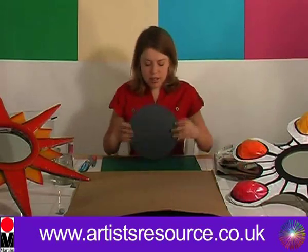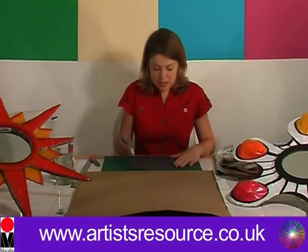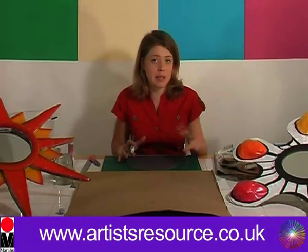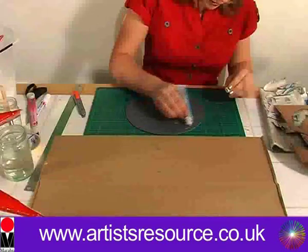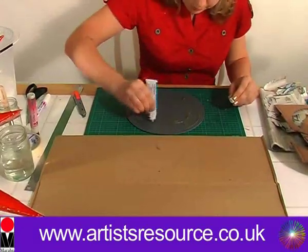We're going to get our mirror and turn it to the reverse, and get our contact adhesive and apply it all over the mirror. We're going to need to leave this for 15 minutes to go tacky. So we'll just do that now and we can carry on with the rest — just apply this all over the back of the mirror.